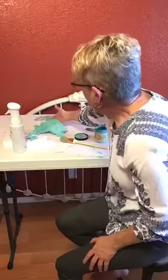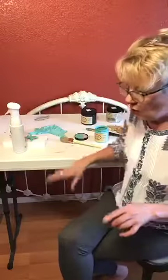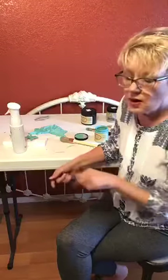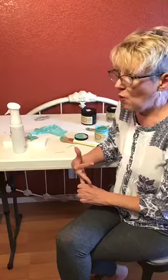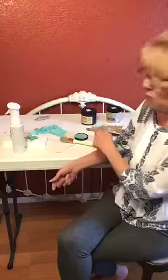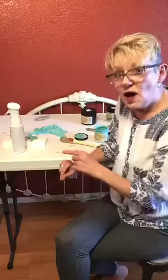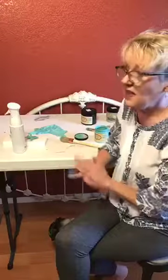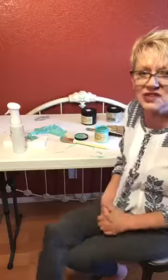Thanks for joining me today. On Wednesday at 11 o'clock Eastern I will be back here in the world group — we're going to be taping off stripes and spraying the body of this piece. Then Saturday on the Chalk Paint 101 page we will be placing the would-you-bend and spraying top coat. And then next Sunday at this same time we're going to be finishing the top of the dresser, and then that project will be done. Thanks for following along on this project and we will see you soon.